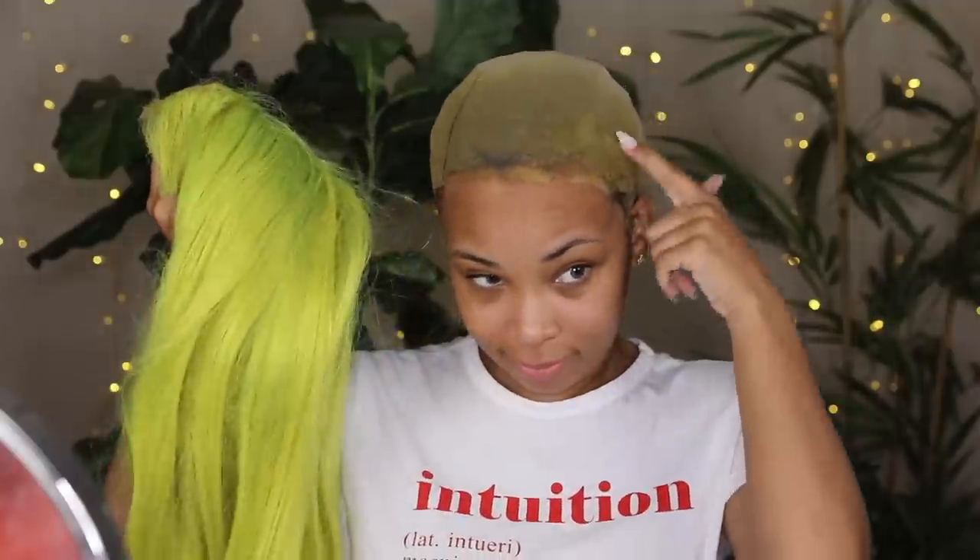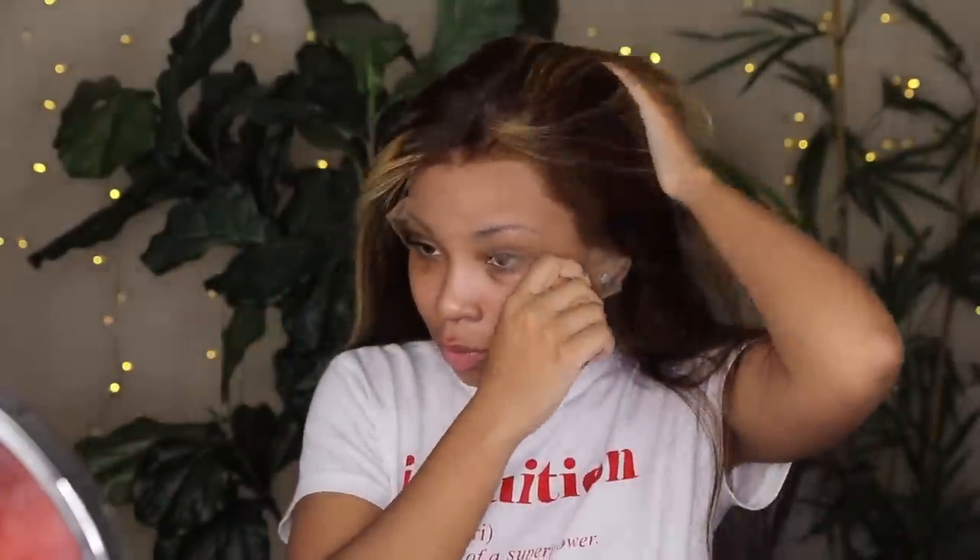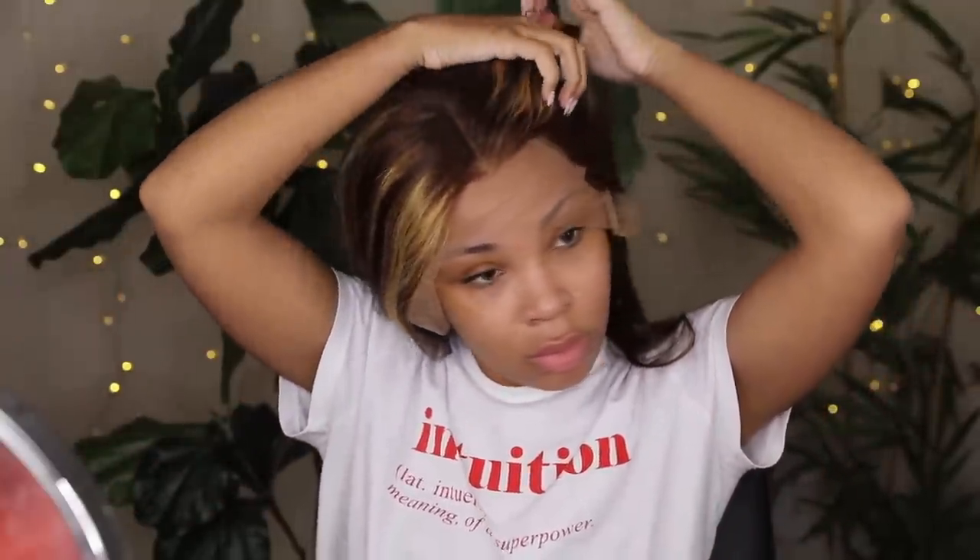This is my wig cap from my old wig — you can check that tutorial out. I left it on because I was lazy, and it dyed green, but that's fine. I'm putting the wig on to inspect it before I decide what to do. The hairline was very harsh — it did not come plucked or look natural at all. I don't like it personally, but I do love this color. I've never done brown with blonde highlights before, and I think it looks really nice.